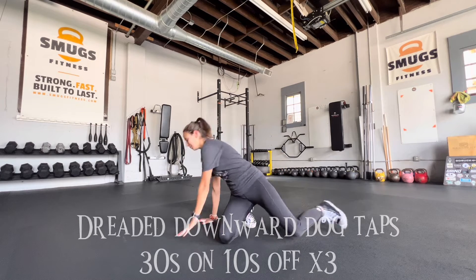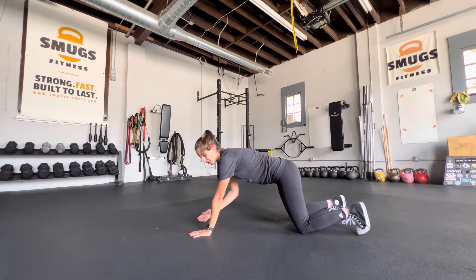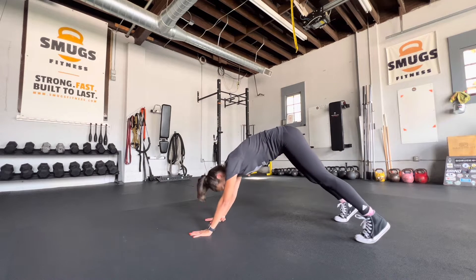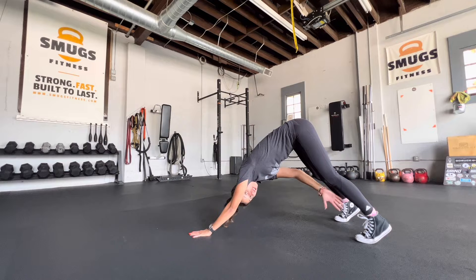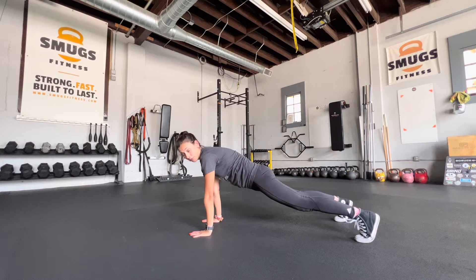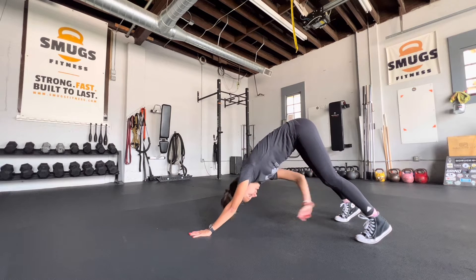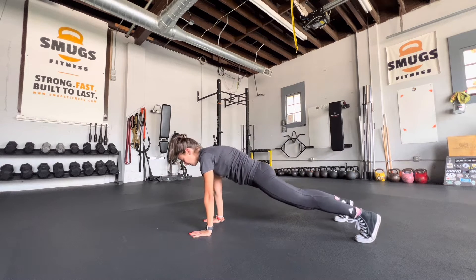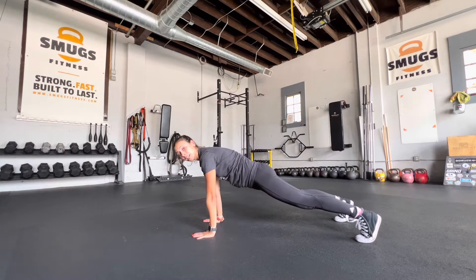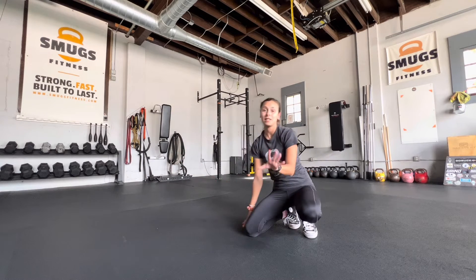We're going to get into a high plank, wrists underneath the shoulders. We're going to get up here and push your glutes in the air, then tap wherever you're able to — whether it's your knee, your shin, or maybe you have the flexibility to tap your foot. I tap my shin. Push back, tap, hit that high plank, and then push back and go to the other side. Just make sure you hit that high plank in between each rep.